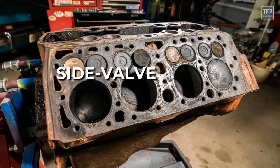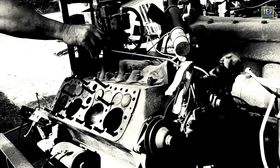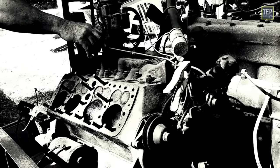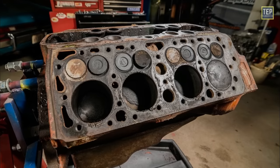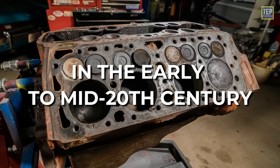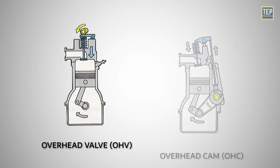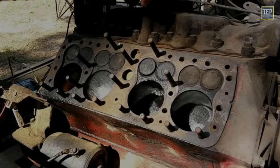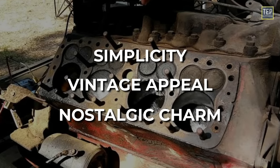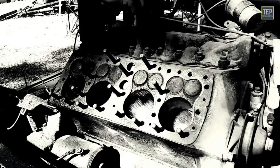Flathead, also known as a side valve engine or valve-in-block engine, refers to a type of internal combustion engine design where the combustion chamber and valves are located within the engine block, resulting in a relatively flat cylinder head. The valves are positioned beside the piston in the cylinder rather than in the cylinder head. Flathead engines were widely used in early automotive applications, especially in the early to mid-20th century, but have been largely replaced by overhead valve and overhead cam designs in modern vehicles. Some enthusiasts still appreciate flathead engines for their simplicity, vintage appeal, and nostalgic charm, and certain industries such as marine and small engine applications still utilize flathead designs.